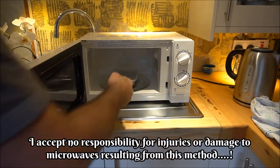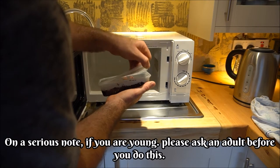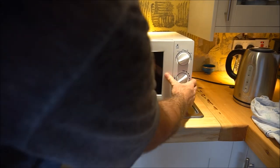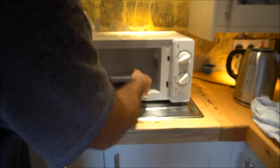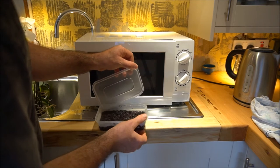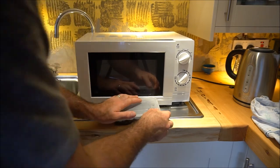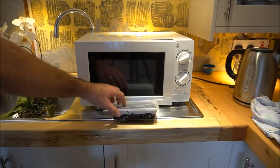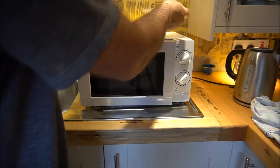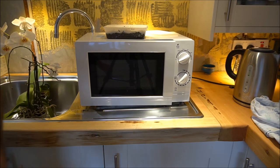That's only been in there about a minute and a half and it's already super hot - as in I can only just about touch it. So I'll put it back in there another minute maybe. It's super hot now - I can't actually touch that. So that's probably about right. So what we need to do now is leave that somewhere to cool down. I'm going to pop that up on top with the lid off just to cool down, because we can't sow the seeds on that yet as they'll simply get scorched and die.